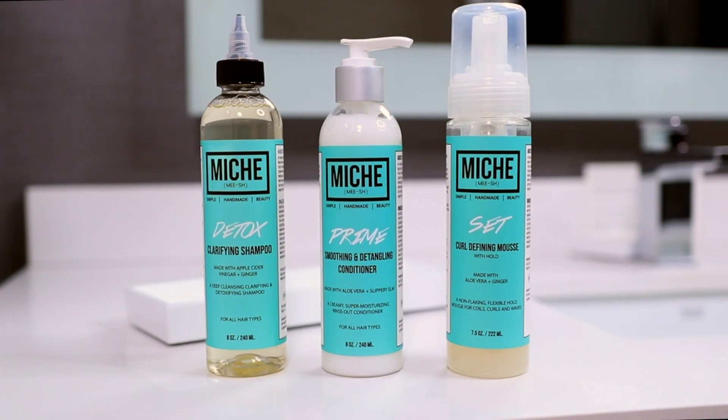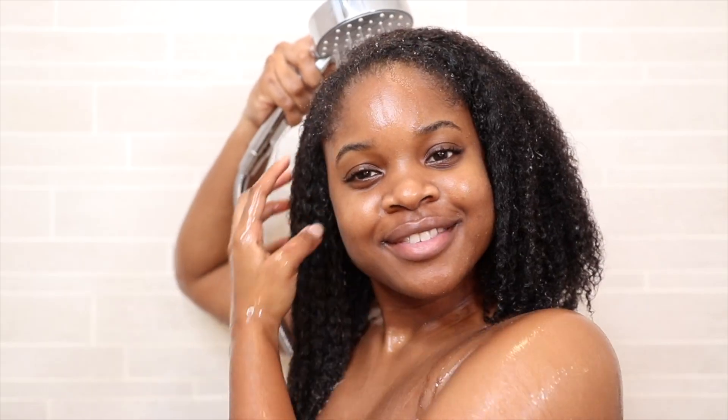Today we're starting off with our Style and Define collection, and I know you see that new product too — keep watching and we're gonna get into that later in the video.